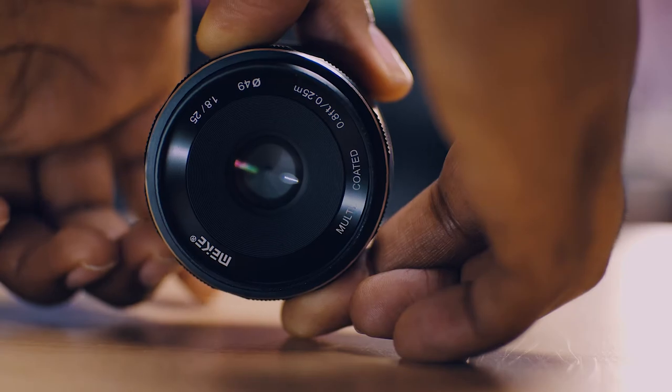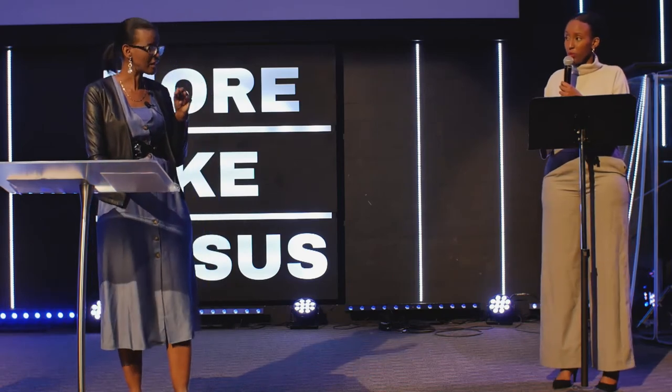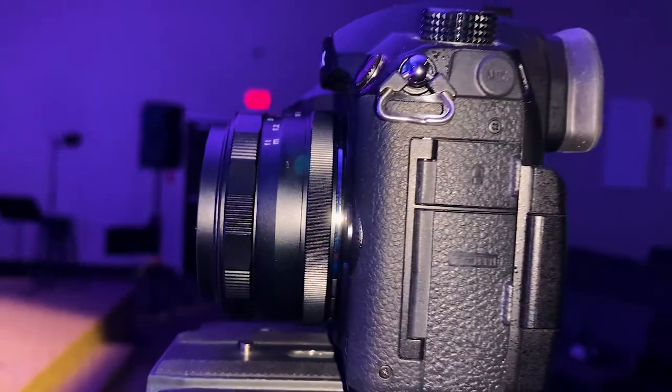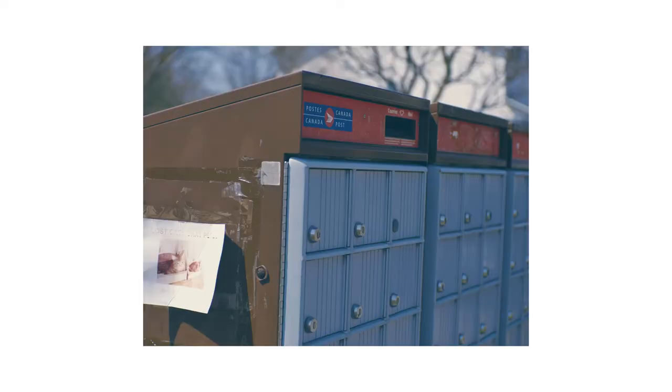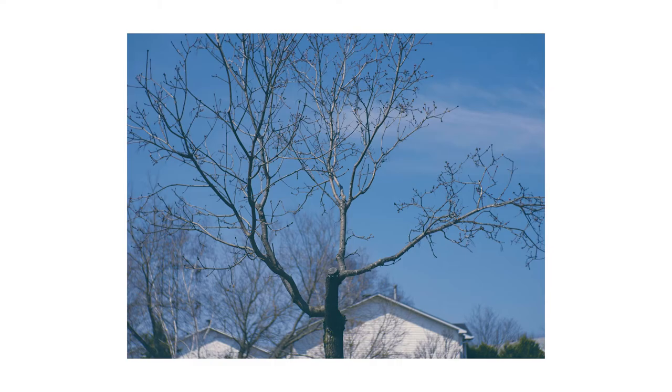I'm using a 25mm lens of the same brand to film this video right now — exactly the same thing but a 25mm with a maximum aperture of 1.8. I've been using these two lenses to film our church sermons, and I'll be showing some of that footage. They give a good image, especially for video. If you're taking pictures, they can still do a decent job, but they're not the best for stills. For video, they perform well.